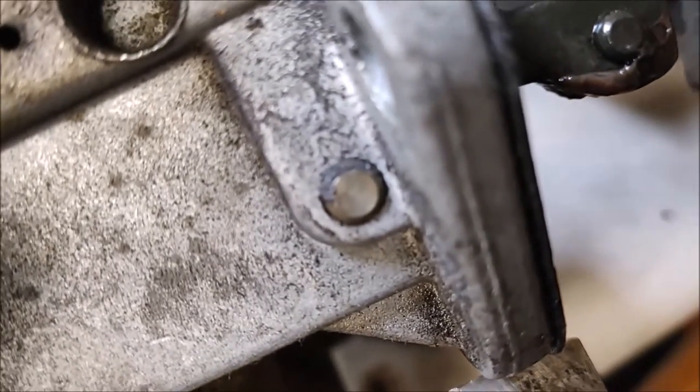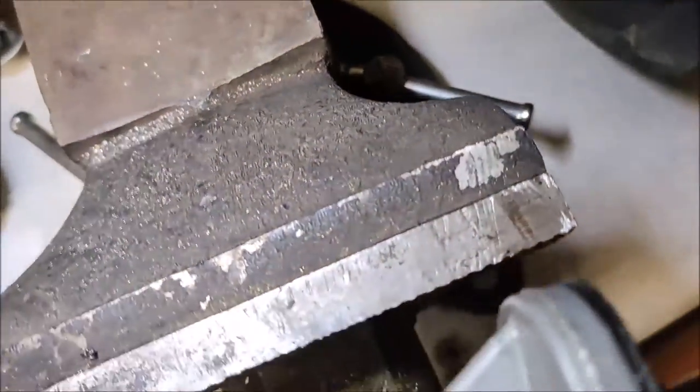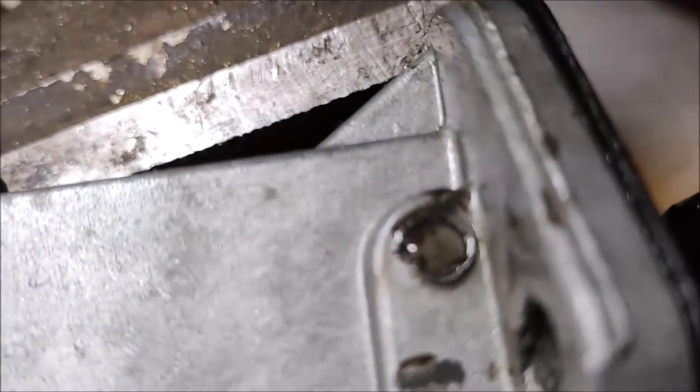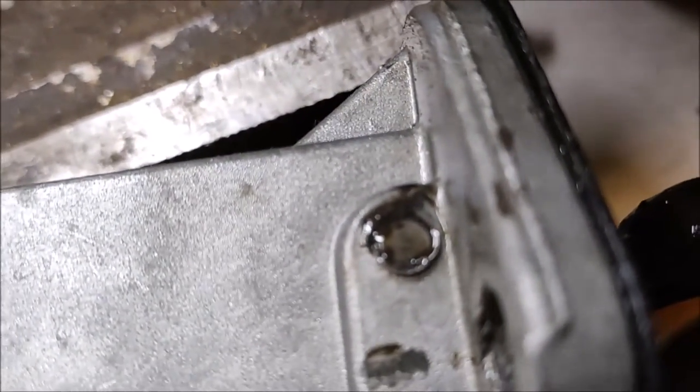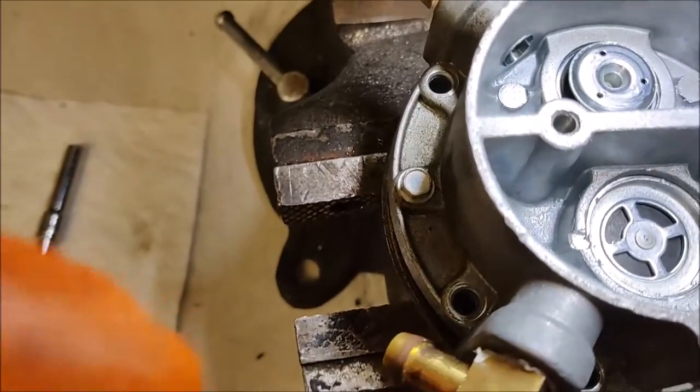Now that pin has a little C-clip — it's kind of hard to see here because it's dirty, but there it is. You have to knock that out and take that pin out. Not much more to it.